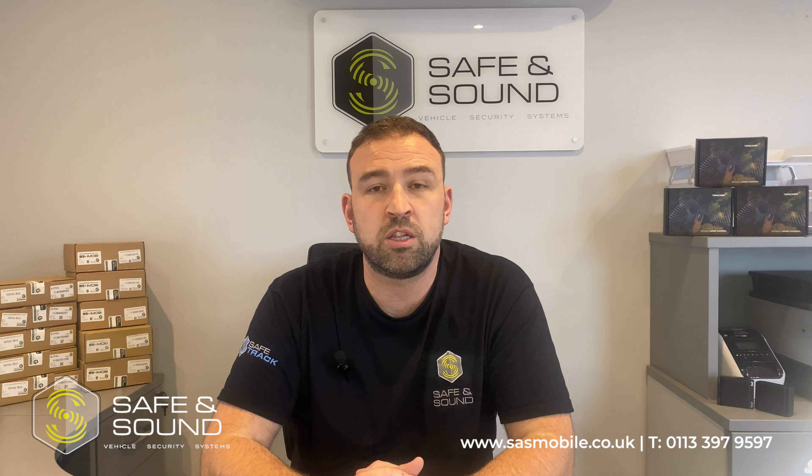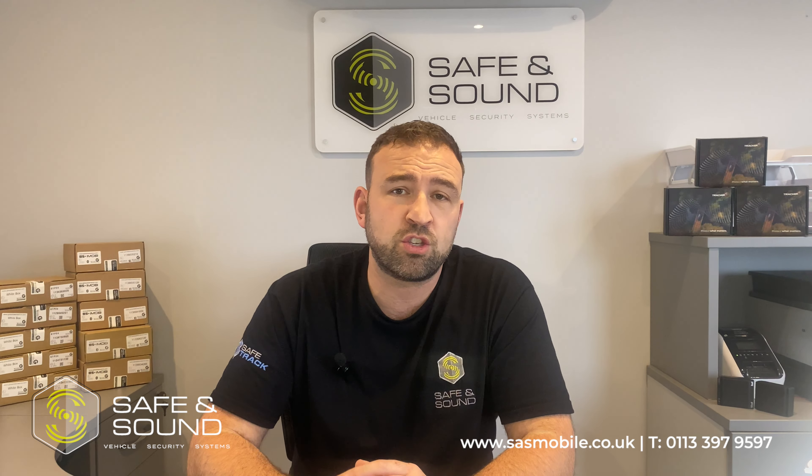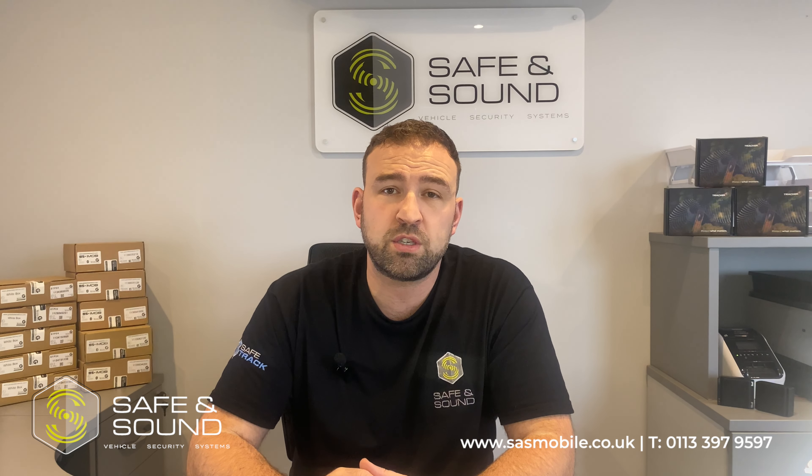If you have any problems or questions, feel free to get in touch or drop us an email. Speak to you soon, thank you.